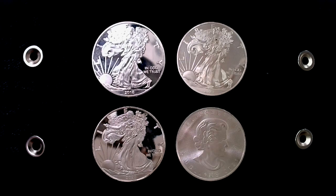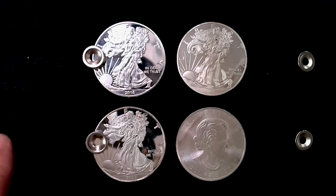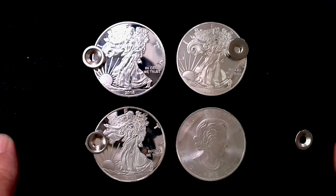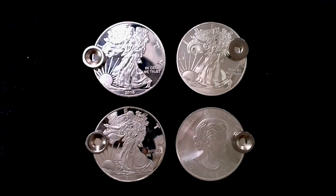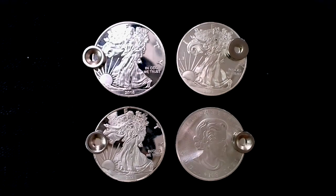Next up, we have three eagles and a Canadian maple leaf. And you'll see that all of these are bogus as well. We're going to look at the eagles in detail and compare a real one with this Canadian maple leaf. There's a security feature on here that is completely wrong — and the eagles all have some weird things with them.